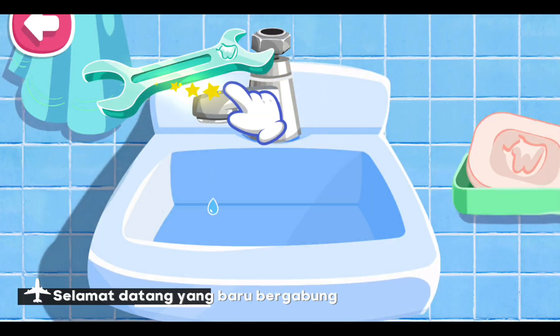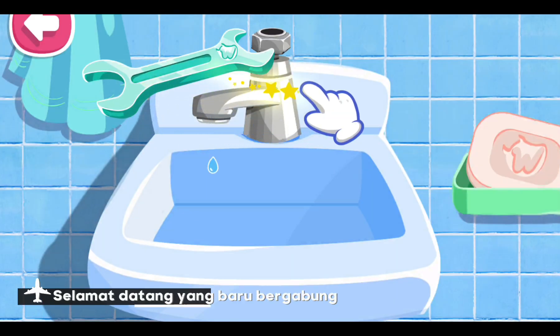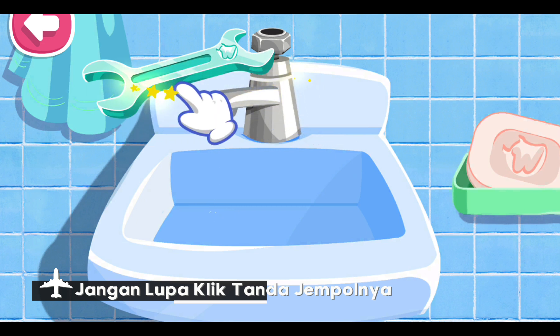Selamat datang yang baru bergabung. Jangan lupa quick tender jambonya.